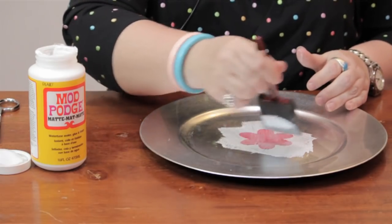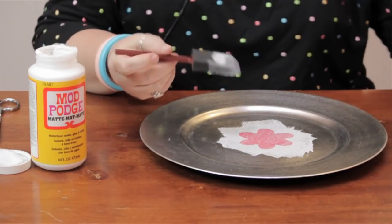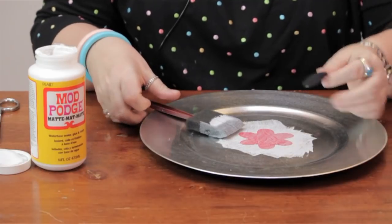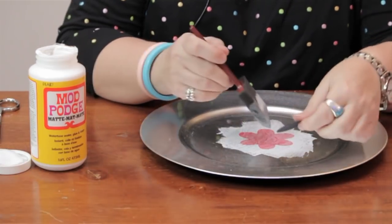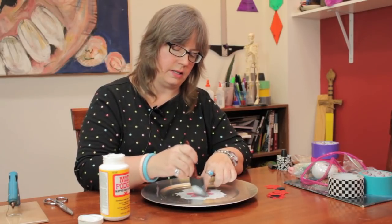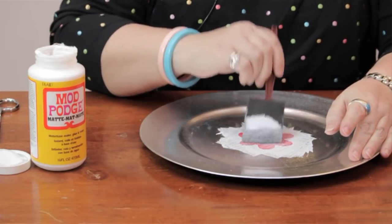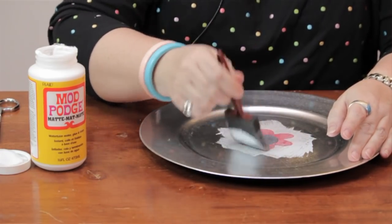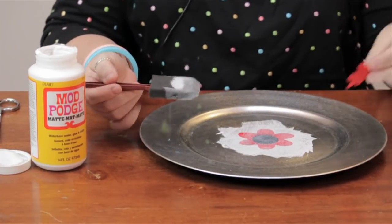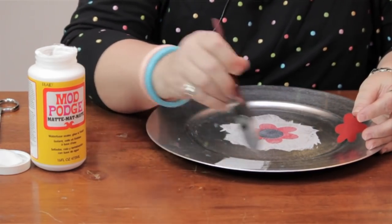Again, don't worry about the color — it will dry clear. Now I'm going to take this; again, it's a very thin mulberry paper. I'm going to put it right there. It doesn't have to be exact — whatever looks pleasing to you is fine. I'm just going to work my way around, not covering the entire plate right now, just the areas where I'm placing the items.